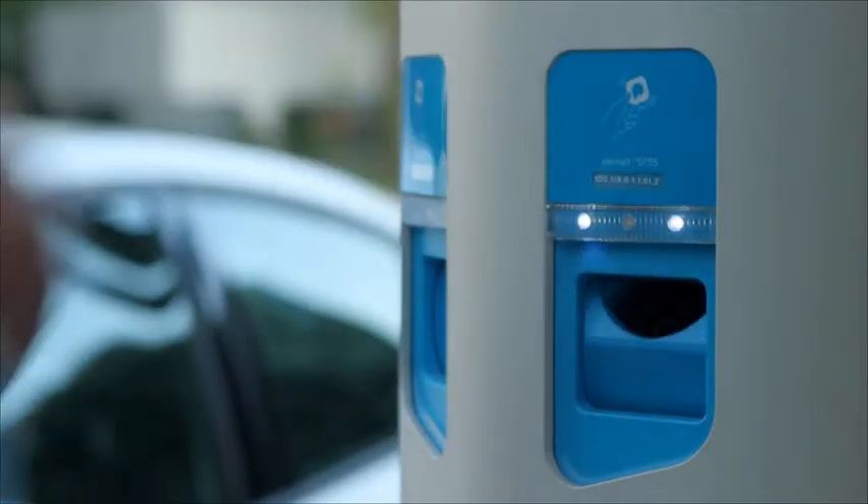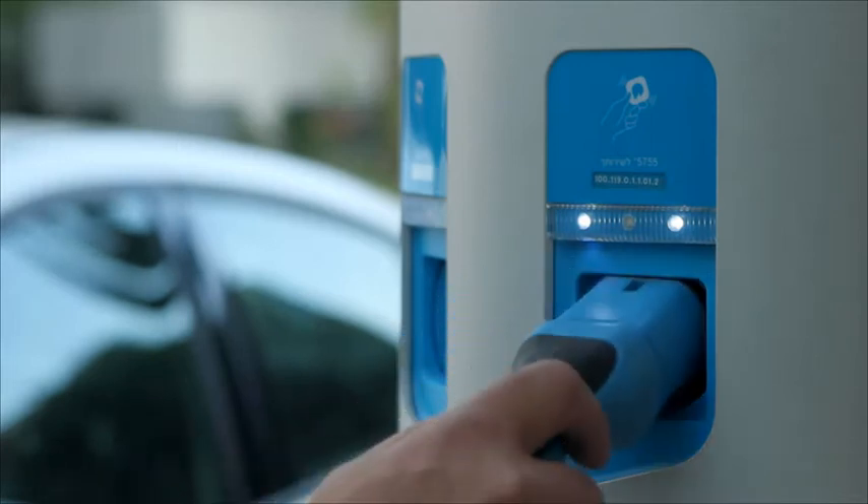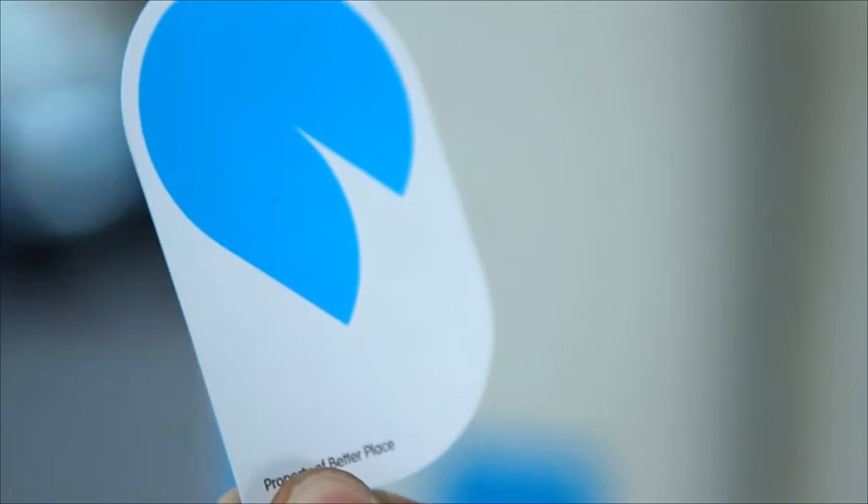Just remember that in order to use a charge spot, you'll need your Better Place membership card. It identifies you with both charge spots and battery switch stations.